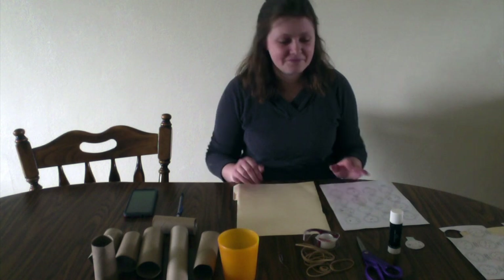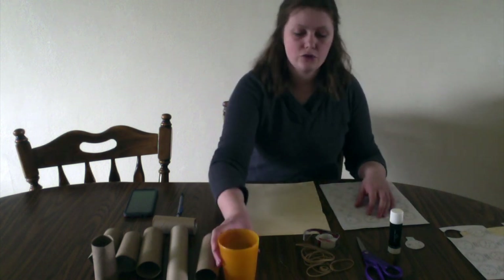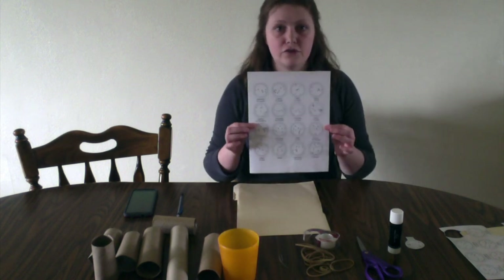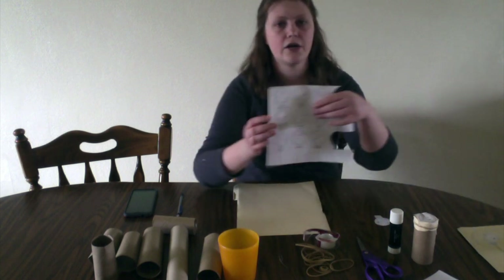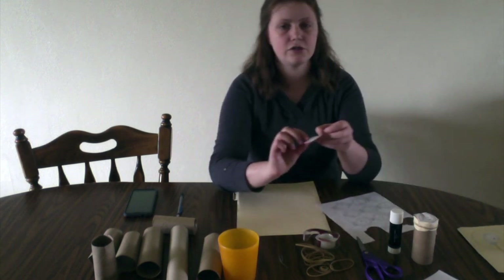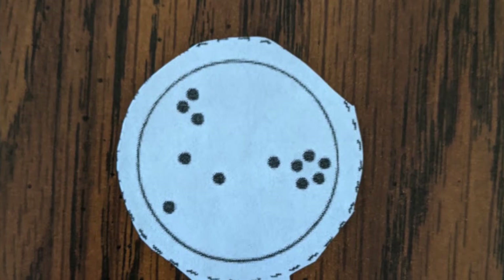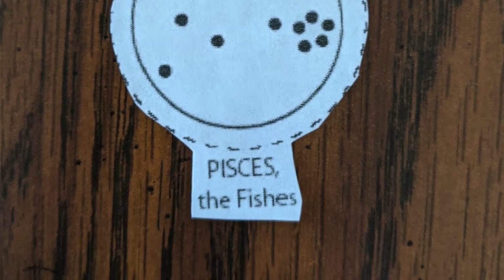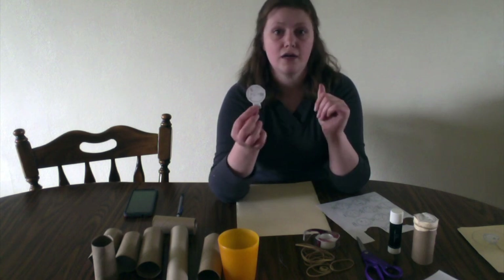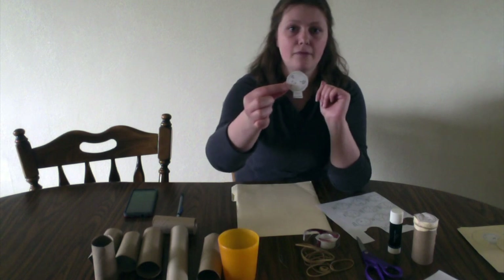So let's get started. First, you're going to cut out the different circles or patterns. As you can see, I already cut some out. You're going to leave the tab that gives you the description of what that constellation is. You can also write this on the side of the paper towel tube so you know which constellation you're looking at. Cut them out in a circle with the tab still down.